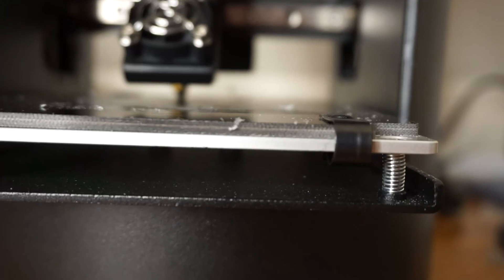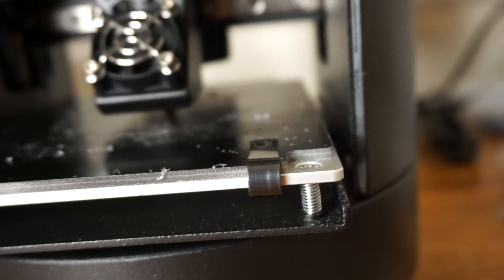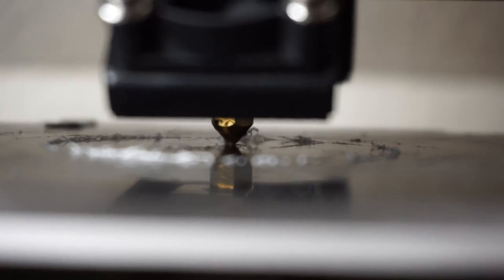As I mentioned at the beginning of this video, I had some difficulties the first few times I tried to print. The first problem I had was that the printer didn't seem to do anything. The filament would make a clicking sound and nothing would come out of the nozzle. This ended up being because the nozzle height or the z-axis was too low and there wasn't enough space for the filament to actually come out.